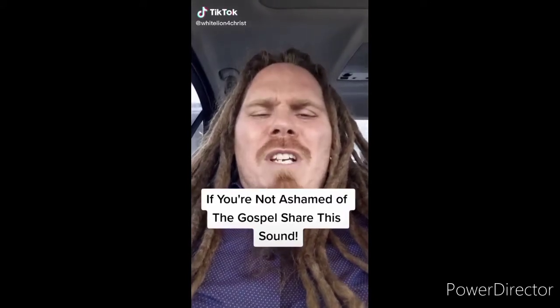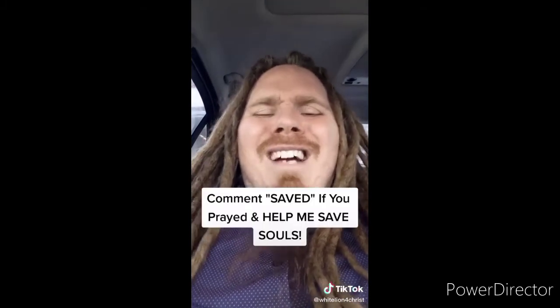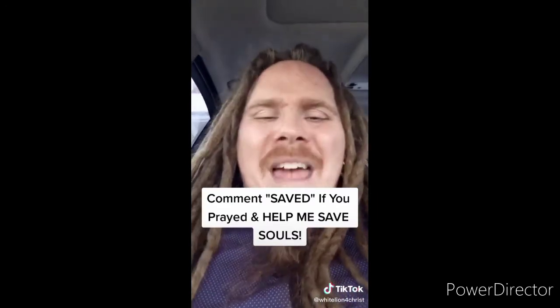If you're not ashamed of the gospel of Jesus Christ, I want you to share this video. Jesus said go preach the gospel to all creation — souls are going to go to hell if we don't spread the gospel. Sharing this video can literally get the gospel to somebody and save their soul from eternal damnation. The Bible says that if you believe in your heart and confess with your mouth that Jesus is Lord, you will be saved. I offer to you the free gift of salvation — believe in your heart and pray this prayer out loud with me: Dear Lord Jesus, please forgive me for my sins. I believe that you died for me on the cross and rose from the dead three days later. If you pray that prayer, comment 'saved,' use this sound, make your own video, and make the gospel go viral.